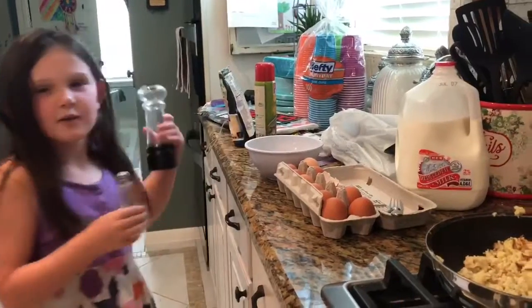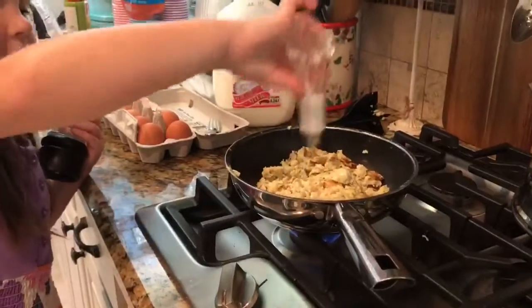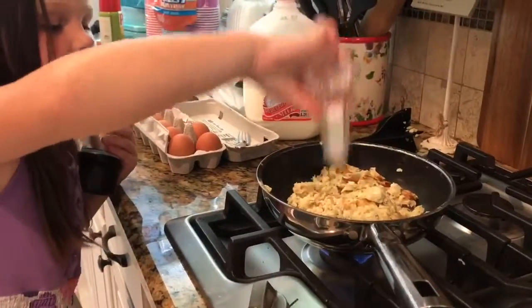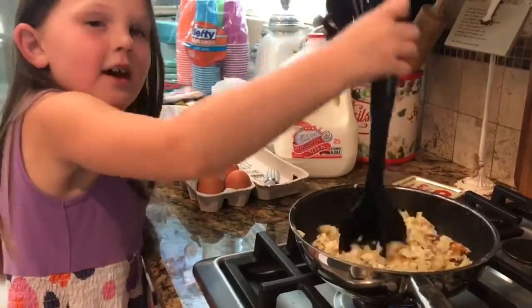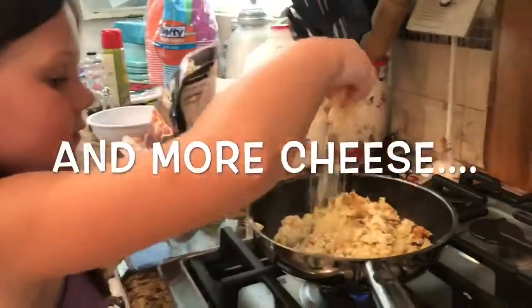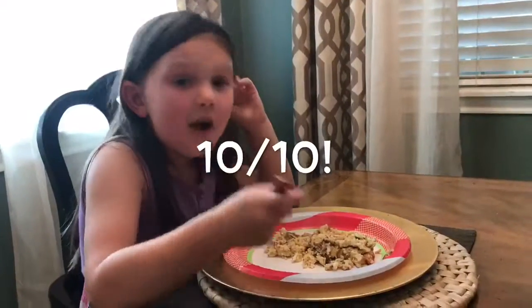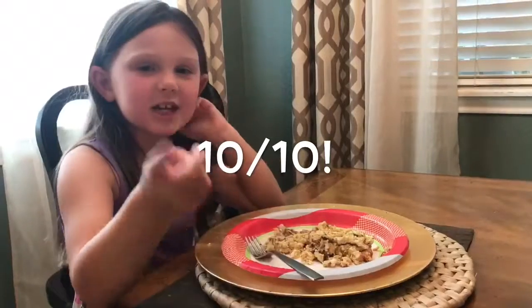So now Kinsey says we need to put more salt and pepper on it because she tested it. Let's try my eggs. Ten out of ten, recommend.